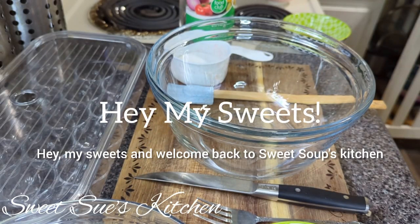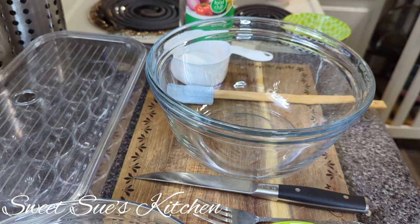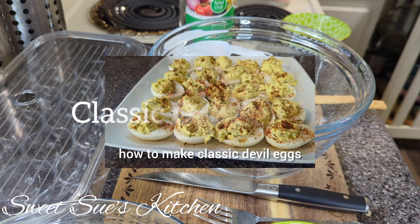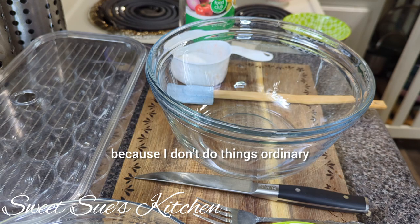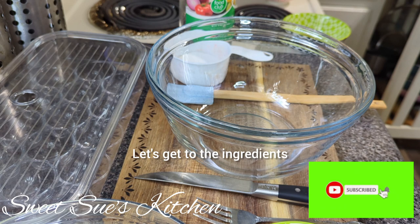Hey my sweets and welcome back to Sweetsu's kitchen. Today let's get right to it — we are in the kitchen and we are going to show you how to make classic deviled eggs but with a twist, because I don't do things ordinary. Welcome into the kitchen, let's get to the ingredients.